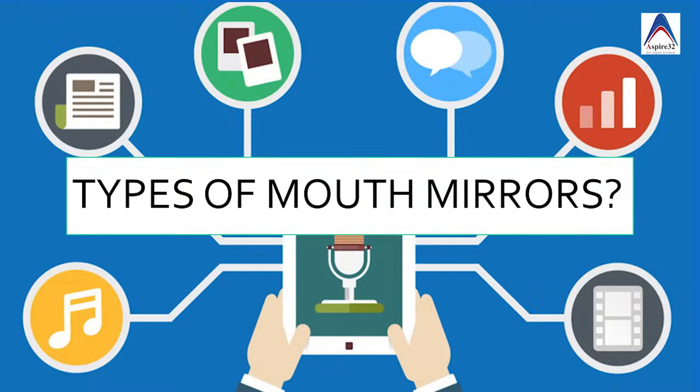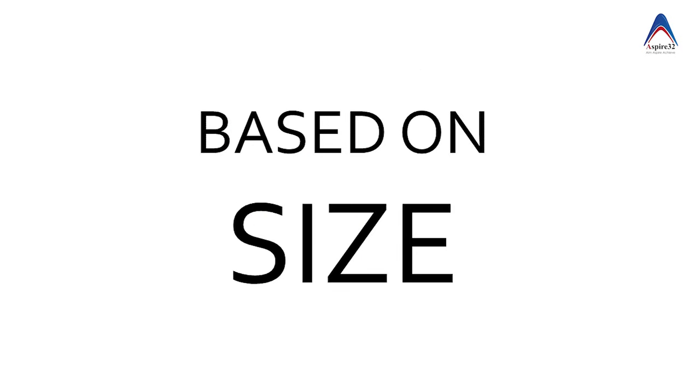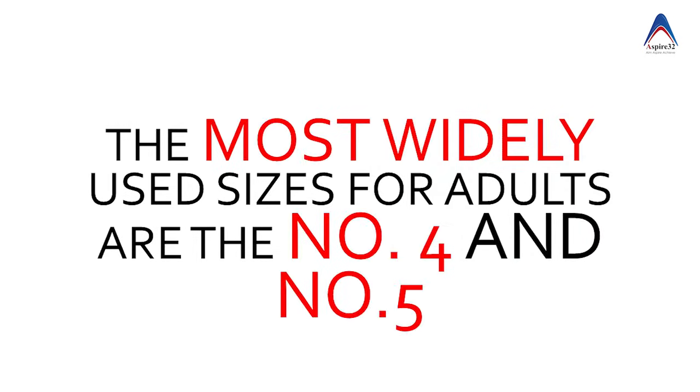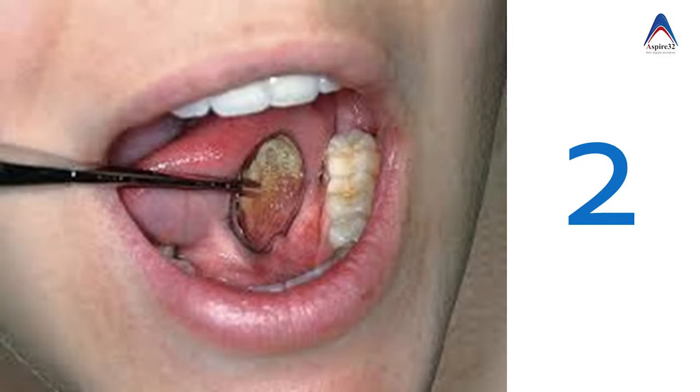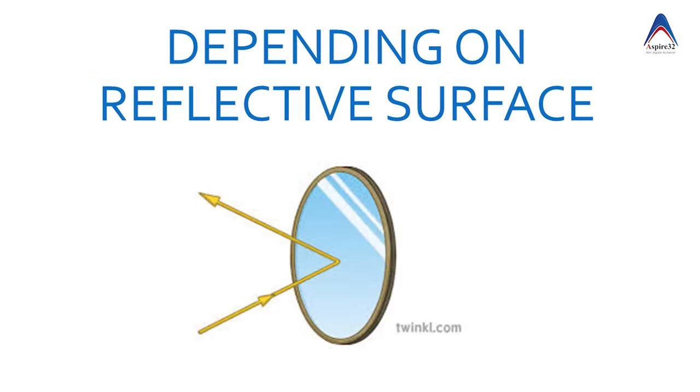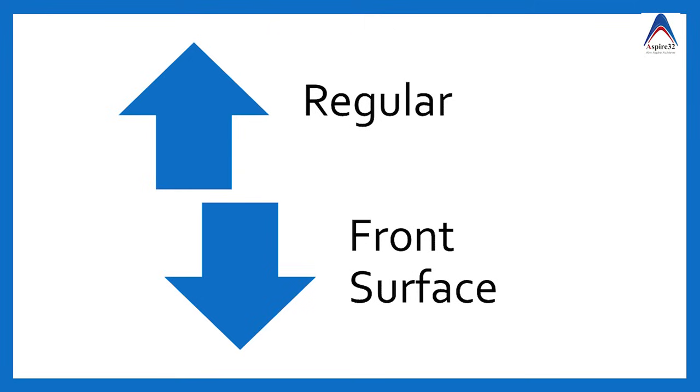Now let's learn the types of mouth mirror. You can get different sizes, but in dentistry we most commonly use number four and number five. For posterior teeth we often use number two because it is smaller. Depending on the reflective surface, the mouth mirror is classified as a regular mouth mirror or a front surface mouth mirror.